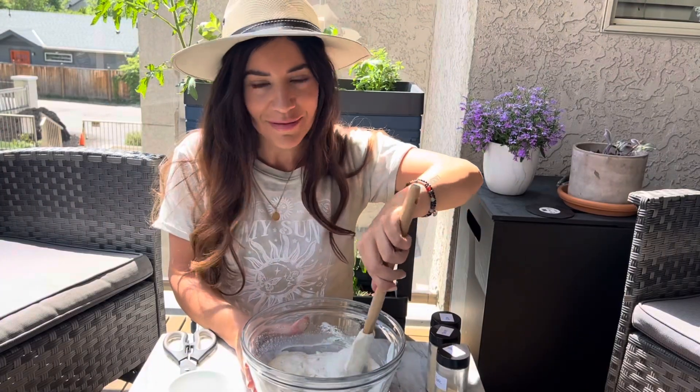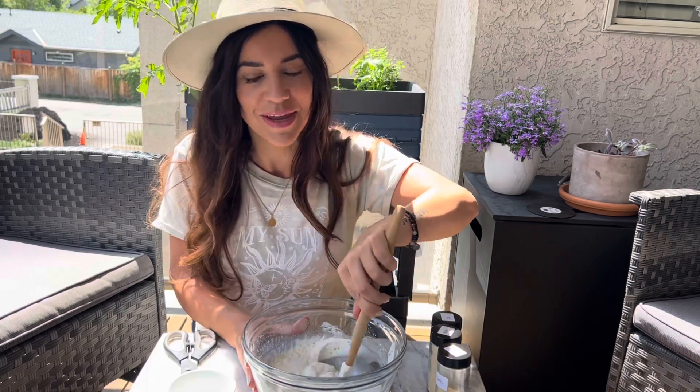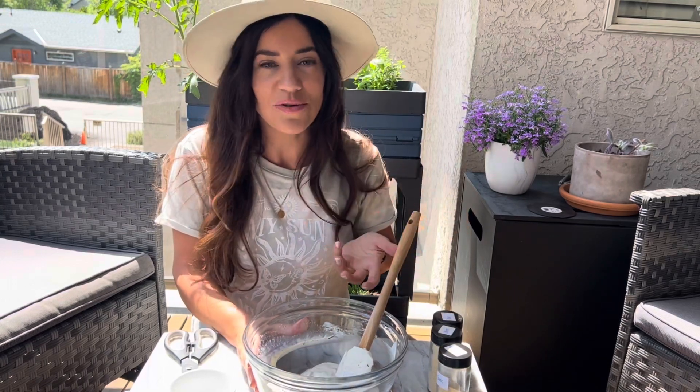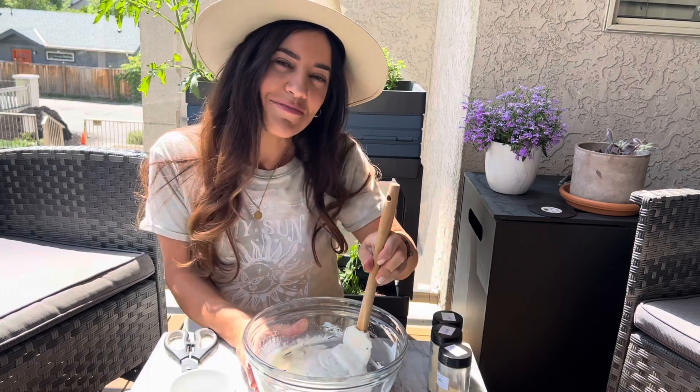This takes no time at all to mix up — just give it a couple of stirs to make sure all the ingredients are blended and then it is ready. This is the perfect thing for summer, it's so easy. Now let's plate it up and give it a taste test.